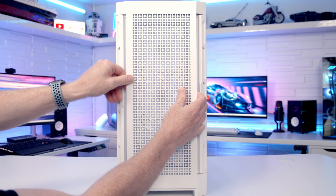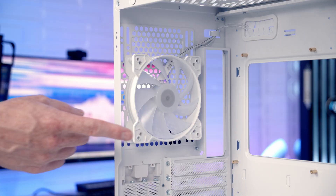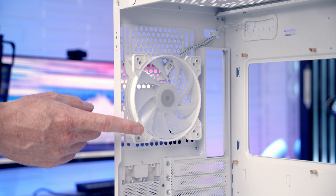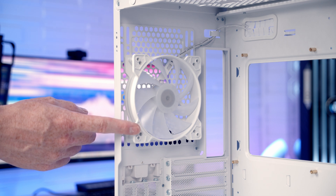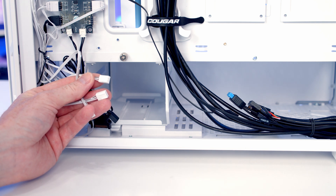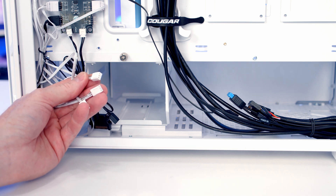The case also comes with a perforated steel panel, so you can install whichever one you prefer. At the rear of the case we've got another 120mm ARGB fan pre-installed, although here you can install up to a 140mm fan or radiator. It is important to mention that all four of the case's pre-installed fans have three-pin connectors, so you're going to have to run them in DC mode rather than PWM mode.